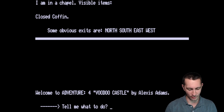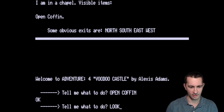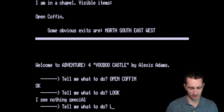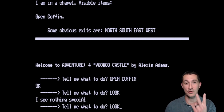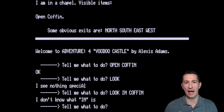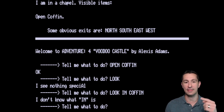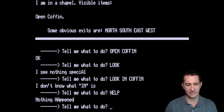Tell me what to do. Open coffin. Does that mean the coffin's open? It doesn't tell us what happened. This is a text parser that only understands two words. If I try 'look in coffin' it won't work. This is the first text adventure game you could play at home without going to a college, and it uses only a two-word text parser. Let's try 'help' and see if they give us examples. Nothing happens — there's no help.